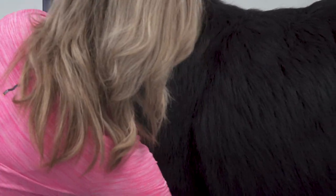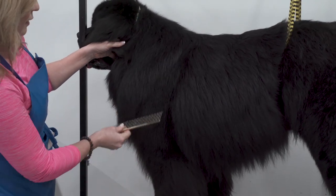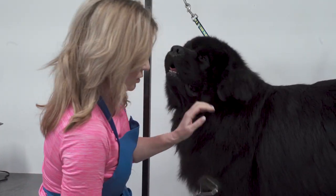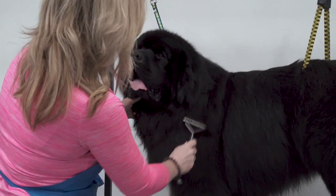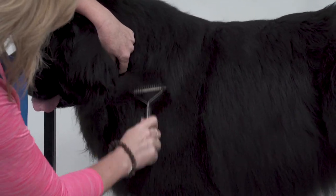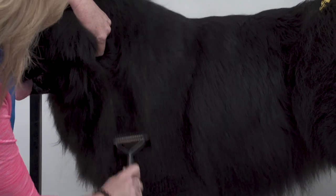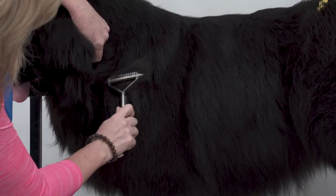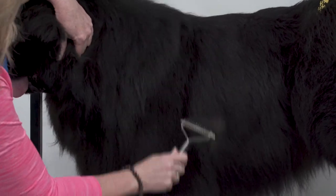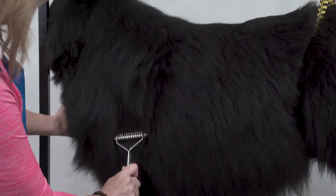Once I've raked from the bottom of the bulky area to the top, I'm going to take my comb and just comb it through to see how it's laying. I can see it still has too much bulk in this area, so I'm going to keep going through it, holding his ear out of my way and pulling this hair out. You can't really hurt him — you're just pulling out dead, loose hair and creating the outline that you want.